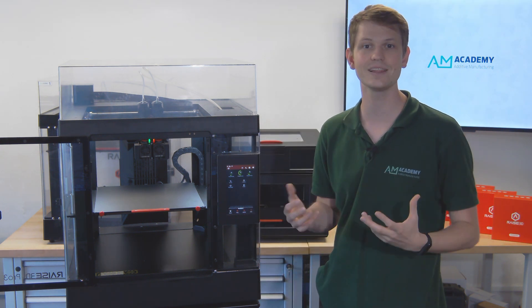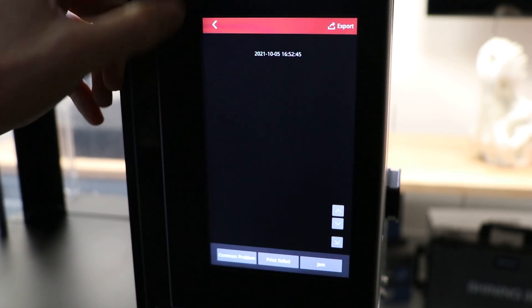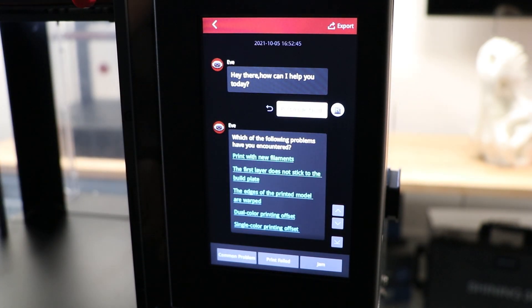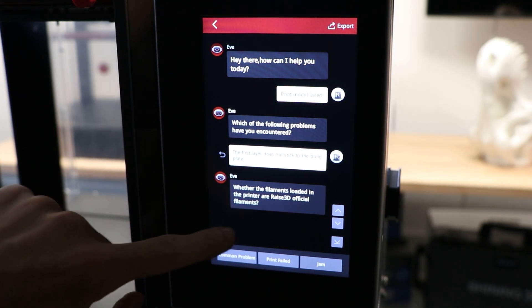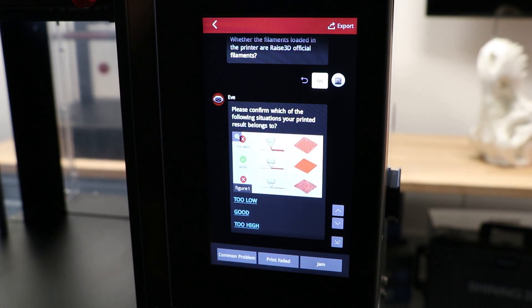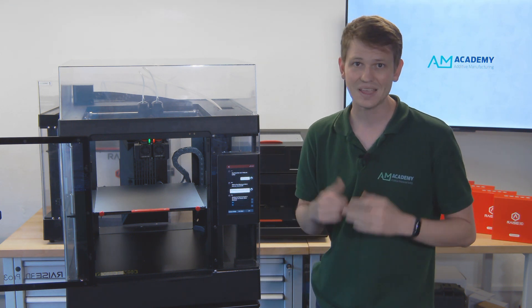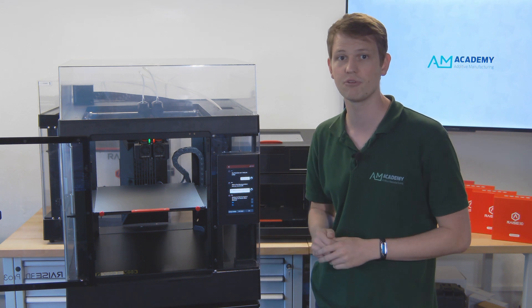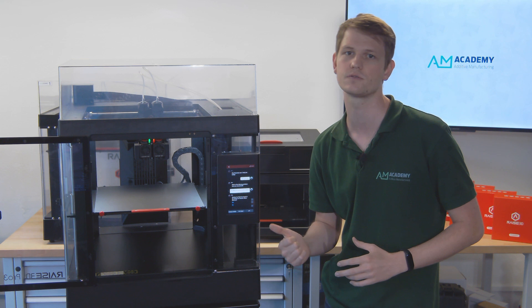Another novelty is the Intelligent EVE Assistant. It's not really AI — it seems more like a procedural algorithm attempting to provide assistance. She prompts you to do maintenance after a certain number of working hours, asks what went wrong whenever you cancel a print, and guides you to the correct calibration menu or troubleshooting depending on your responses. This is obviously just the beginning of her abilities, and I'm sure Raise 3D will invest resources continuously to improve on this already useful feature.